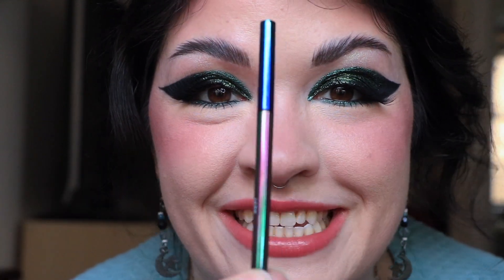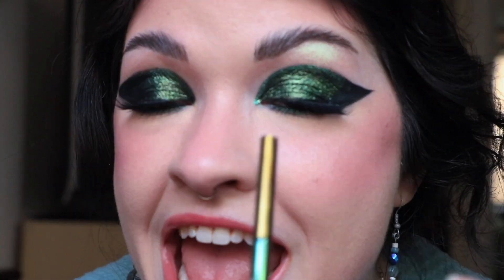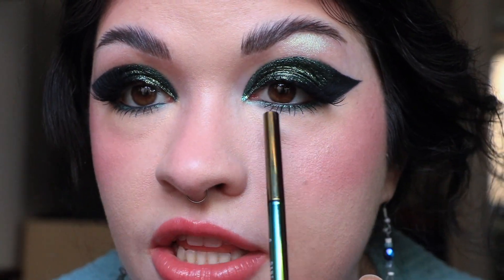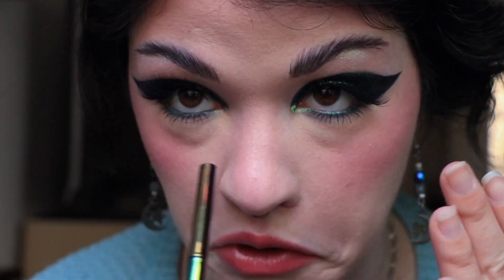I'm also wearing one of Danessa Myricks' multi-chrome pencils. I have the shade Jade here, and I used it to line the inner portion of the line — make it a little more graphic. I like to make my makeup more graphic whenever I can. And then I'm also wearing it on the lower lash line over a black shadow base, as well as over my waterline. You can see it better when I talk like this. I love the way the eye look turned out.